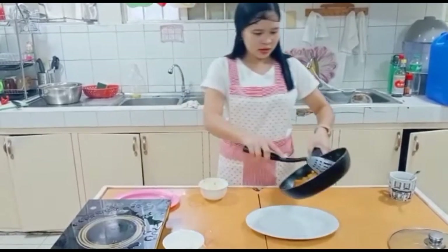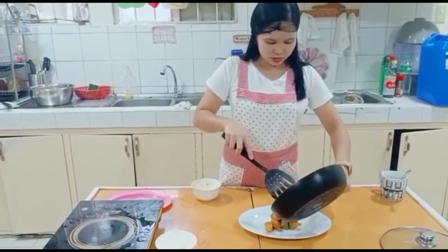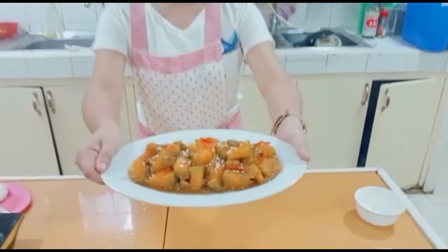Now it's already cooked and I put it into the bowl. I already put the sesame seeds. Now it's all ready to serve.